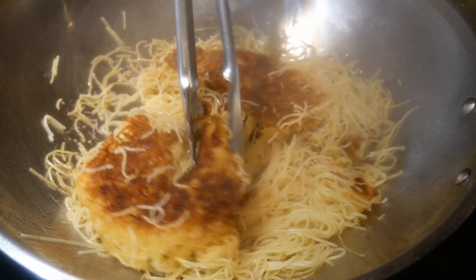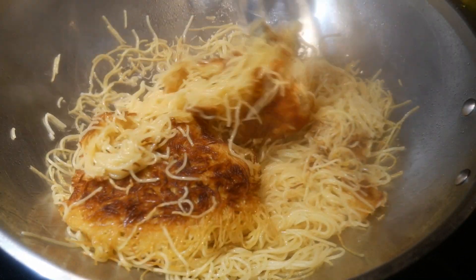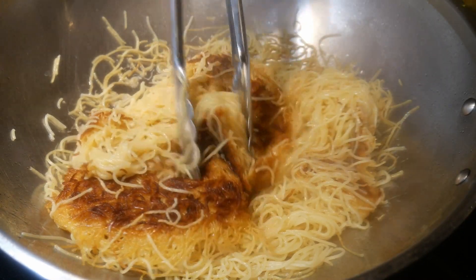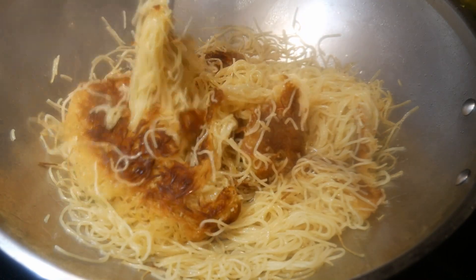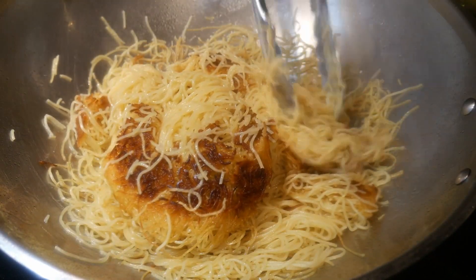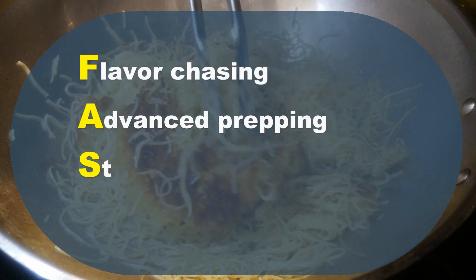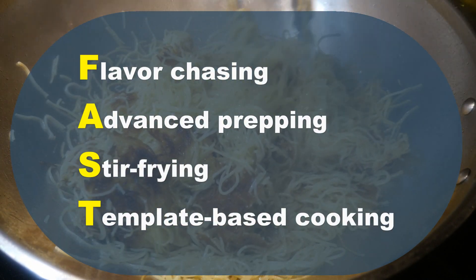In my home cooking, one of the most important things I try to achieve is to make sure that the cooking is fun. I always try to explore and look for something new to do. My fast cooking system is designed to achieve this, with flavor-chasing, advanced prepping, stir-frying, and template-based cooking.